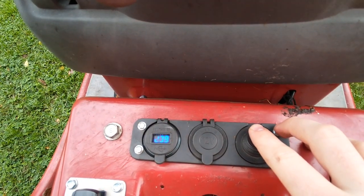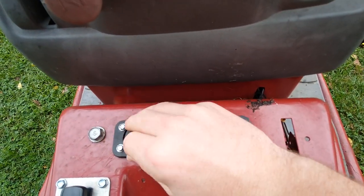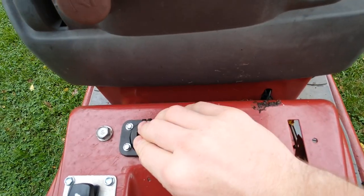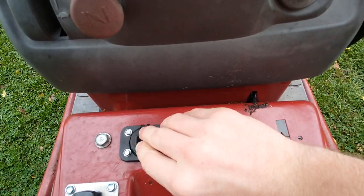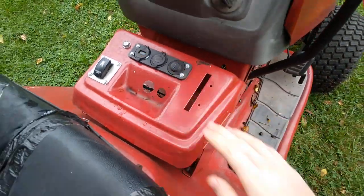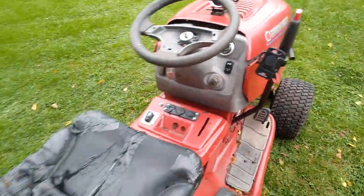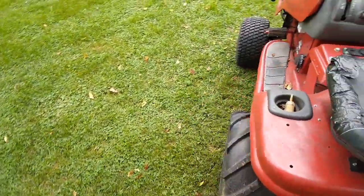Another mod is a voltmeter with accessory power, so I can charge stuff while I'm overlanding. I also have a phone mount, but that's just to use as a GPS speedometer.